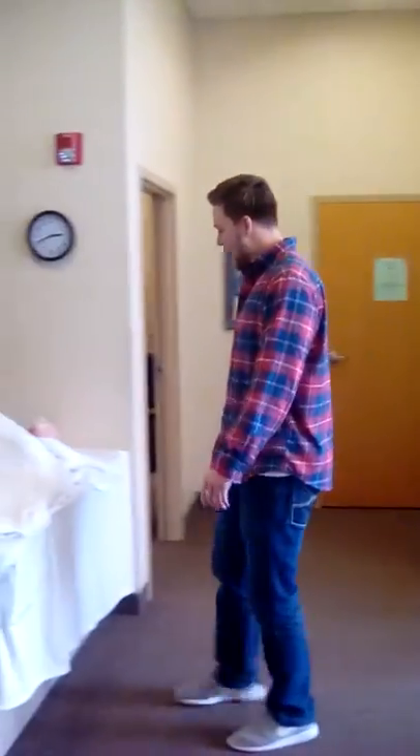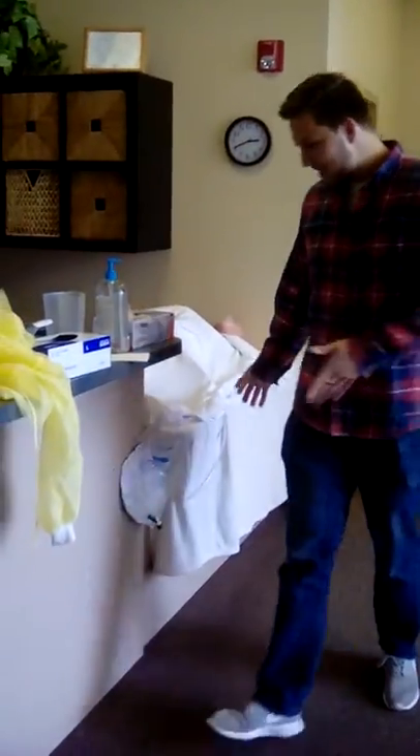Little Timmy, I see your catheter bag needs to be drained. Let me take care of that for you.